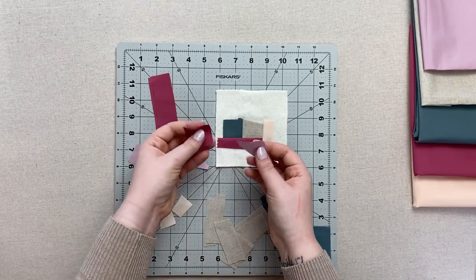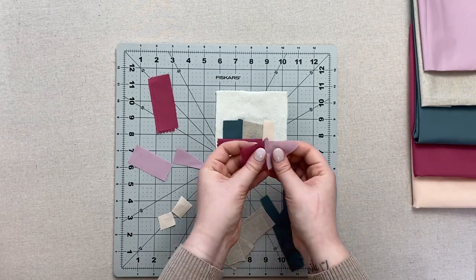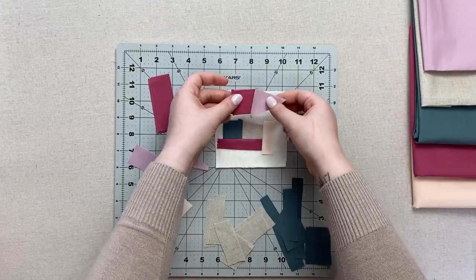You can even make small units by sewing two pieces together before stitching them to the batting. Use squares, strips, half circles, even a trapezoid if you're feeling up to it!